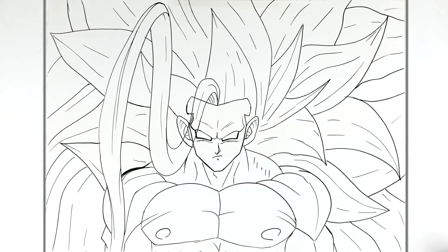I'll leave it there. That is how to draw Goku Super Saiyan 100. Hope it's helpful, thanks for watching, see you in the next one.